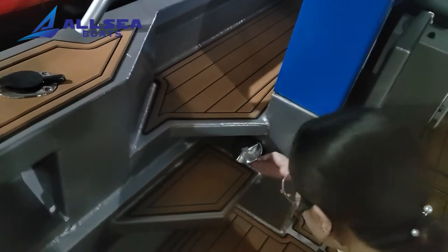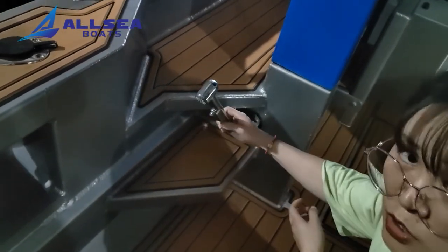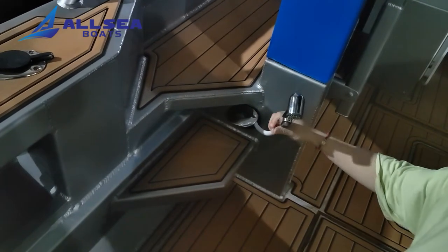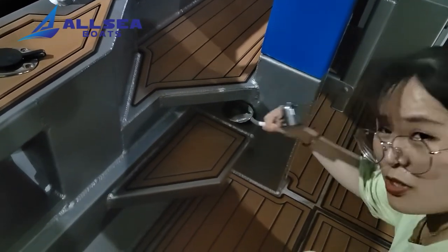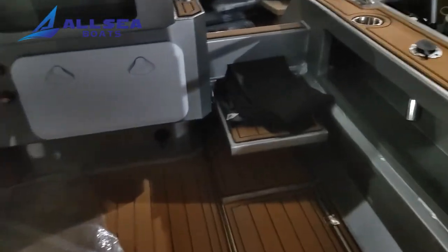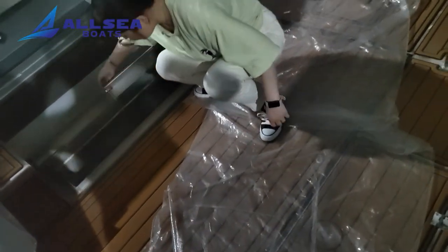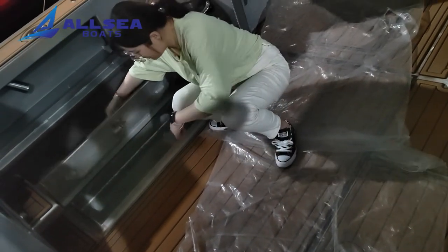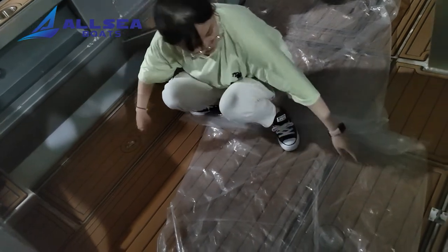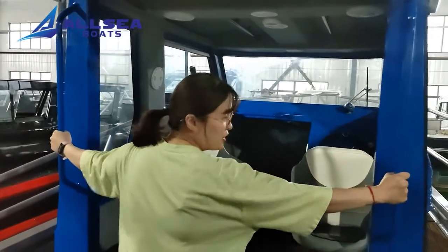Look at this board. There is a fresh water shore nozzle. When you dive, you can wash yourself. Here are two folding seats and two fish tanks. You can wash and put your fish here. And there are two deck lights and handrails.